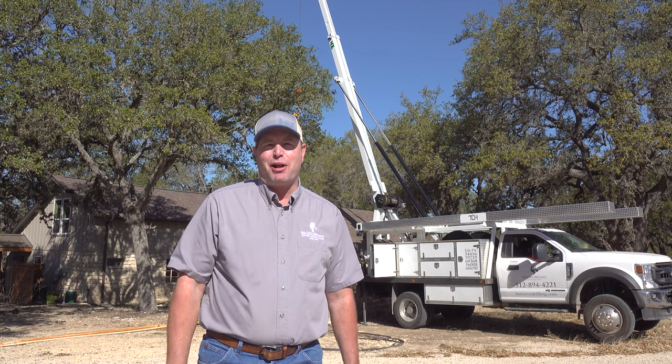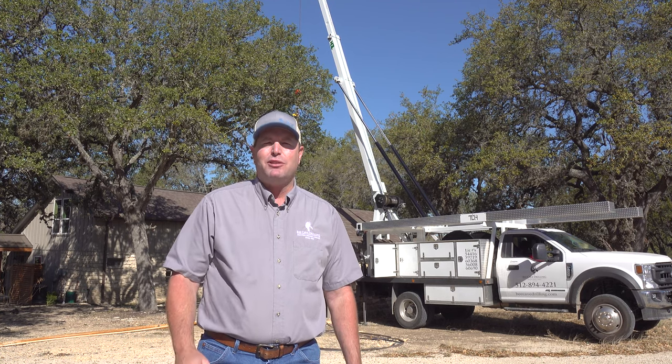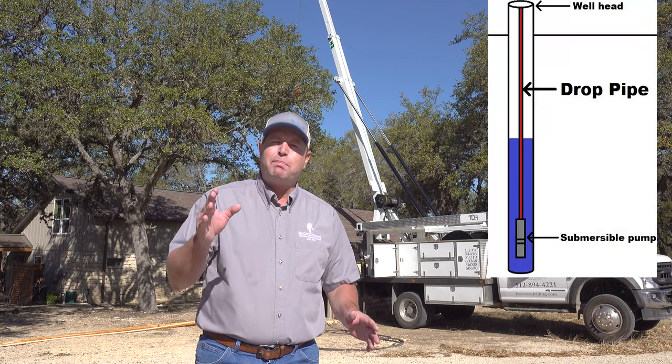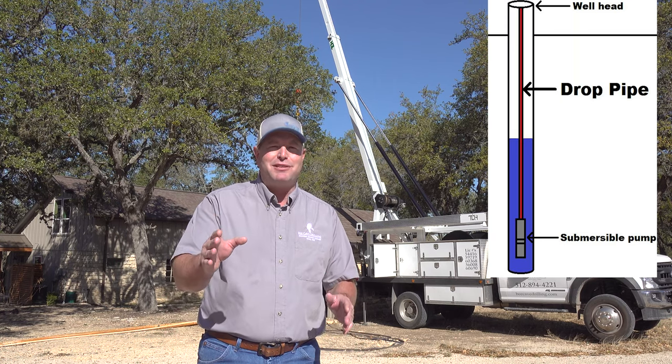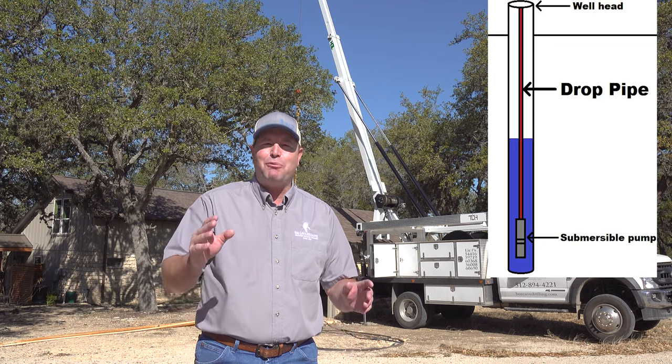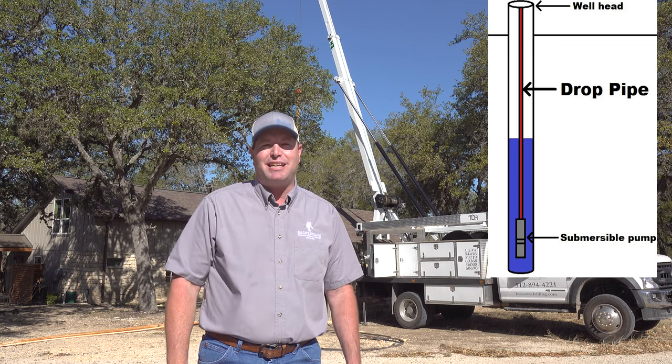Hi, I'm Jim Blair, and today I want to talk to you about drop pipe. So what is drop pipe? It's the production pipe that your submersible pump hangs on in your well. And there are three different options, so let's get into it. I can't wait to show you the third option — it's a game changer.